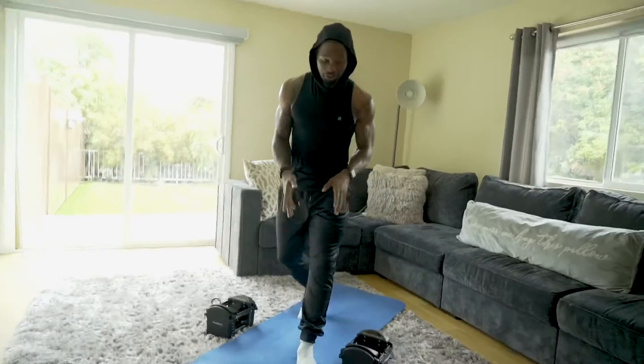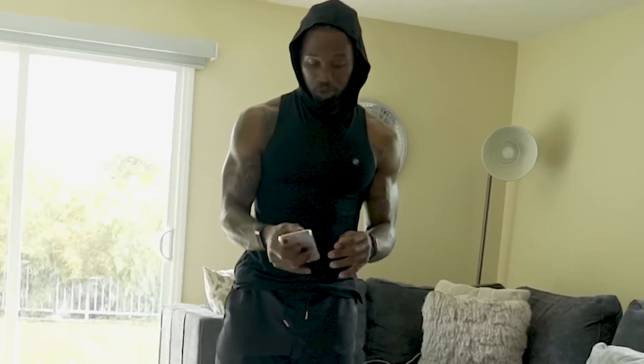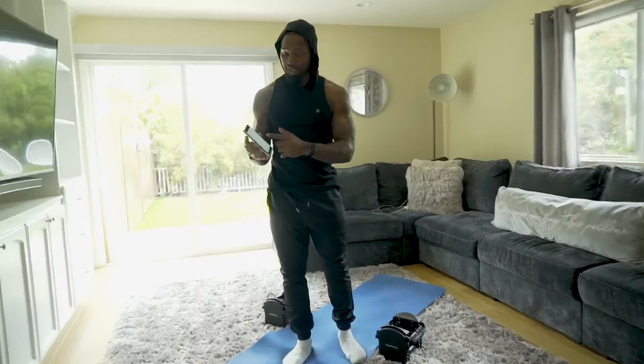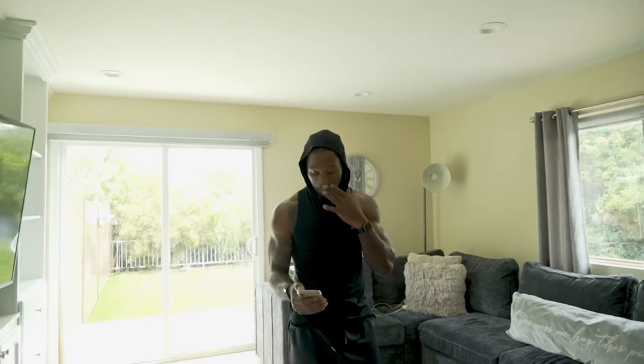I've got my timer set up as usual. We're running for 35 seconds of work and 25 seconds of rest. There will be six movements — I'm going to go through it one time with you guys, and then you'll follow along three more times after this.